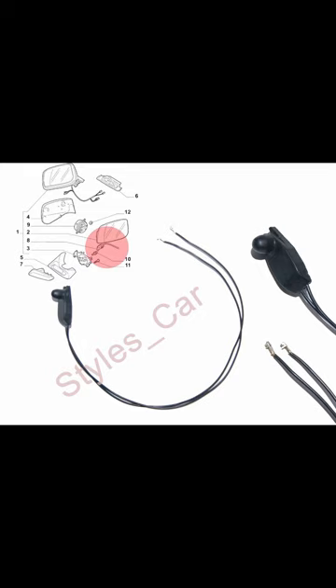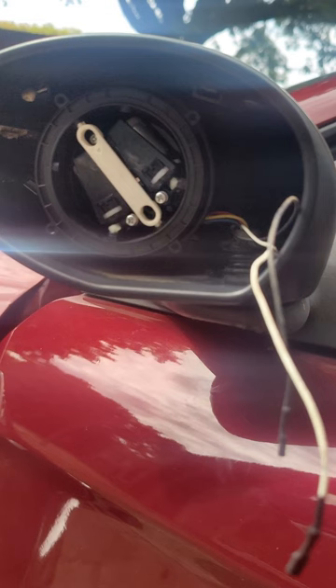I wanted to make a quick guide on how to replace the ambient temperature sensor for the Alfa Romeo GT. If your sensor went bad, you will notice on the front display it will give a wrong reading of the temperature, and your air conditioning will also not work properly.